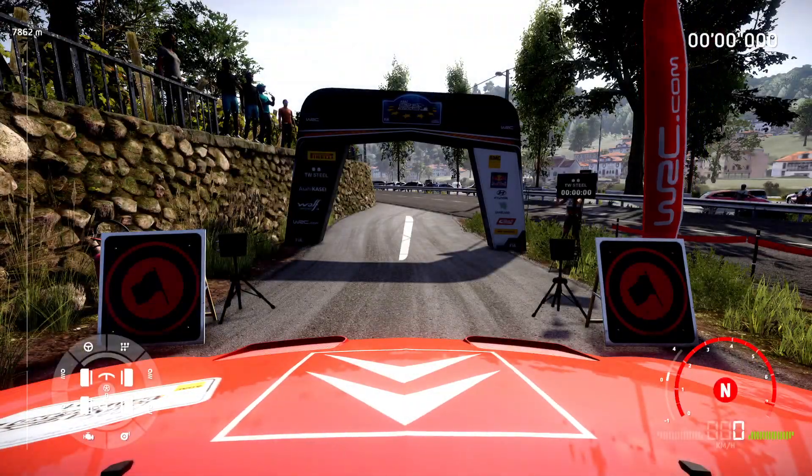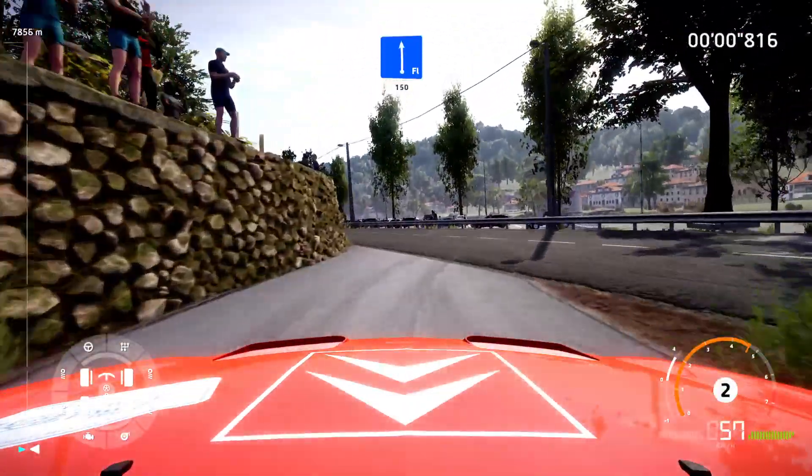Three, two, one, let's go. Flat left short, widened, 150.